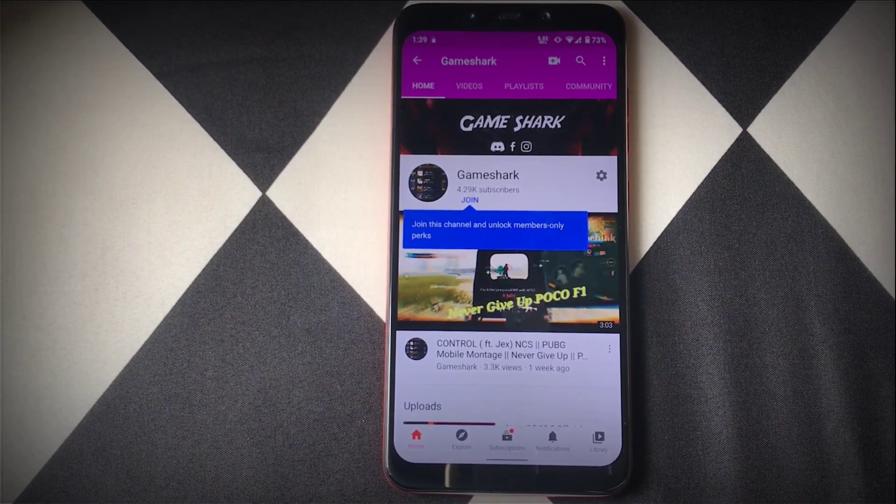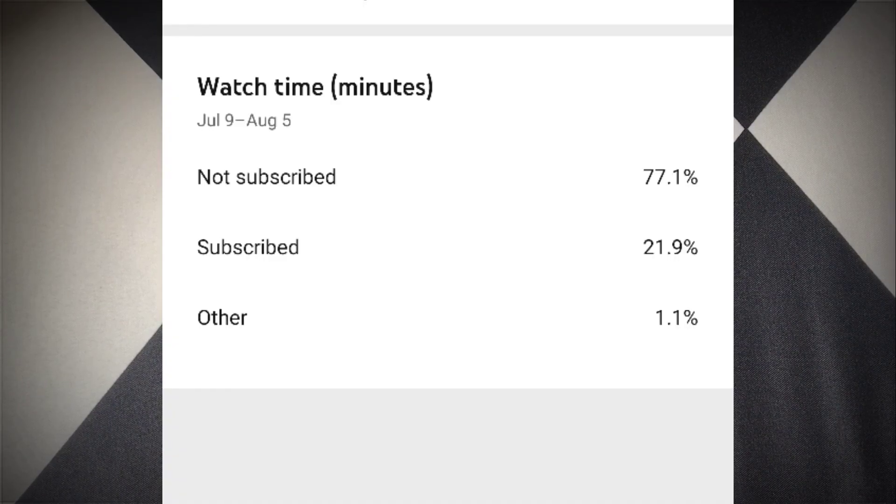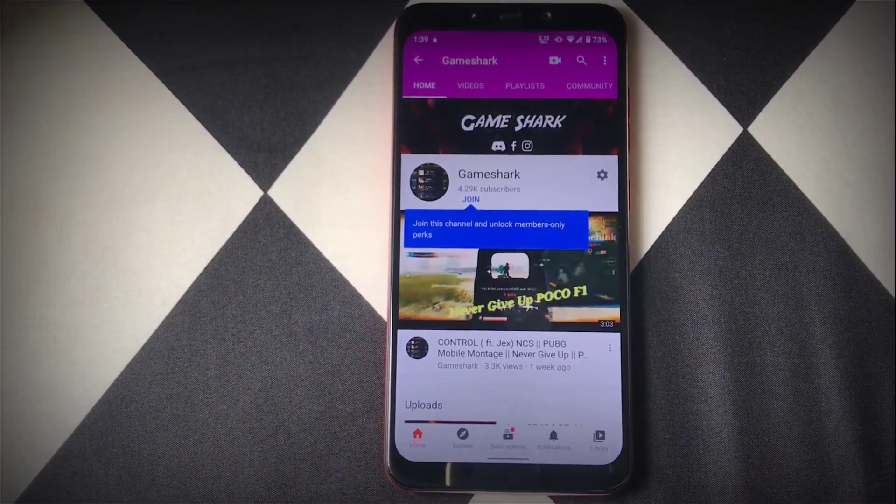If you are new to my channel, don't forget to like, share, and subscribe. As you can see, more than 70% haven't subscribed to my channel, so make sure you subscribe if you like my content. Without any further ado, let's get started.